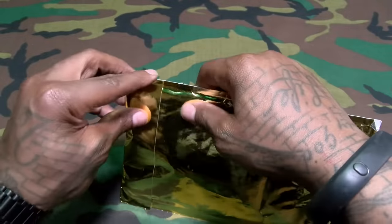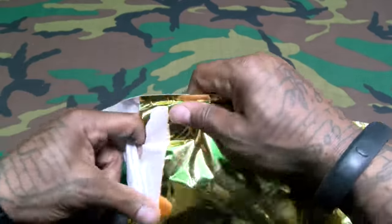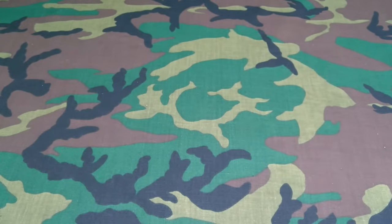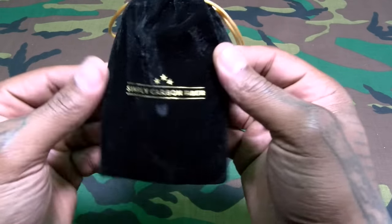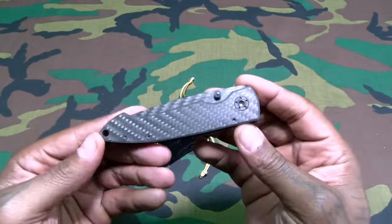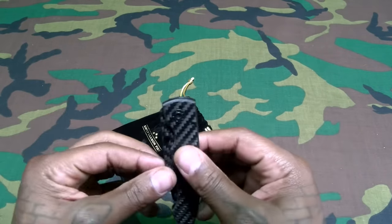I paid 150 bucks for this, let's check it out. Just like the carbon fiber case, it comes in this nice gold envelope. No beast mode necessary — let's open it up. It comes in a nice velvet bag — let me do the smell test on this — smells like velvet. Nice little velvet bag with Simply Carbon Fiber branding on it.